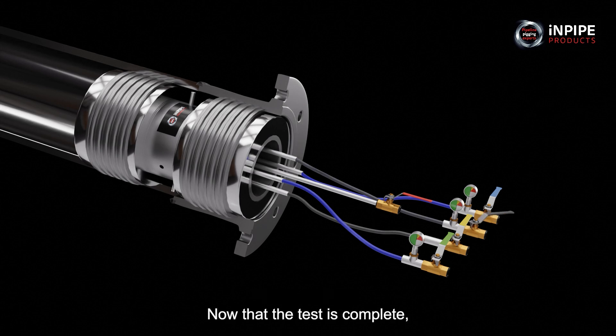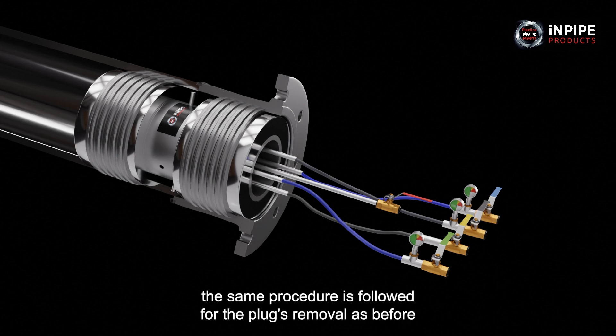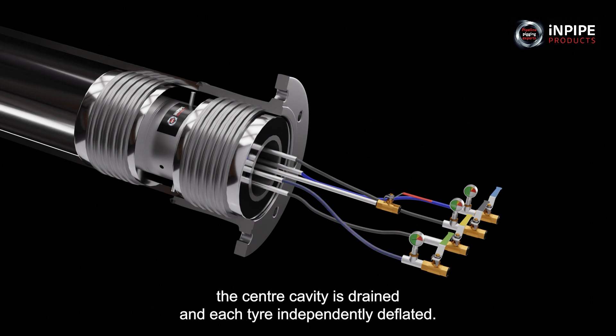Now that the test is complete, the same procedure is followed for the plug's removal as before. The centre cavity is drained and each tyre is independently deflated.